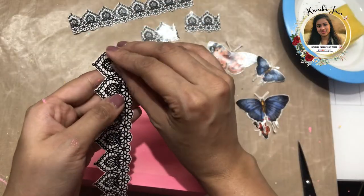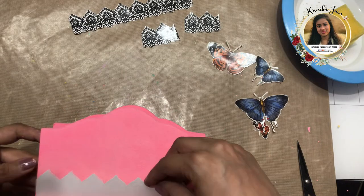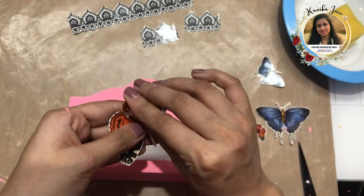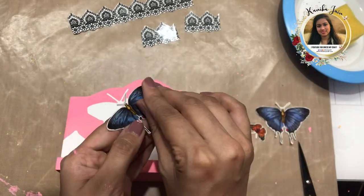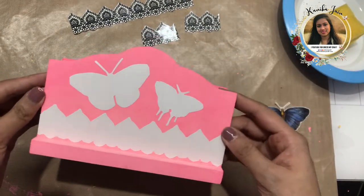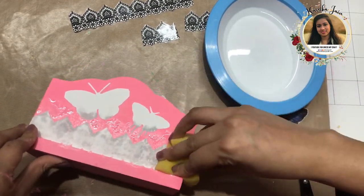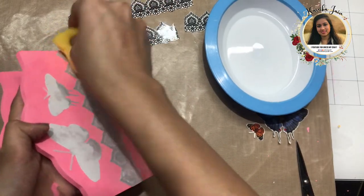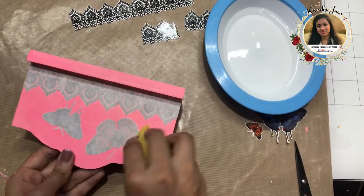Now I'll start transferring. First I'm peeling off the top transparent film and placing it over the Transfer Me sheet in the pattern arrangement I want, pressing it down. I'm placing the butterflies as well in the positions I want them. I'm placing all my elements together and adding water to all of them at once to save time. I've taken a bowl of water and a sponge and I'm simply adding water — make sure you don't apply too much, just a very small amount.